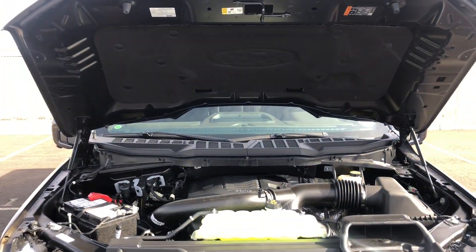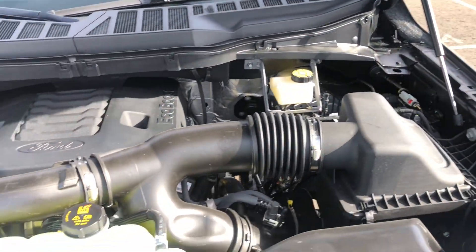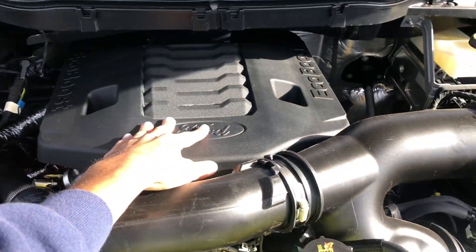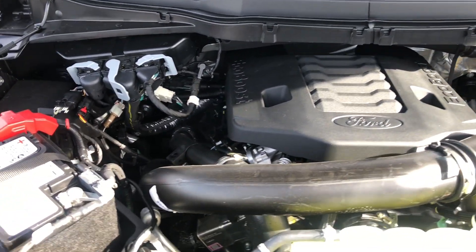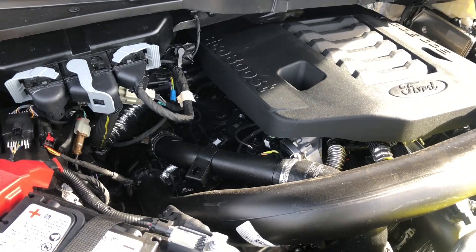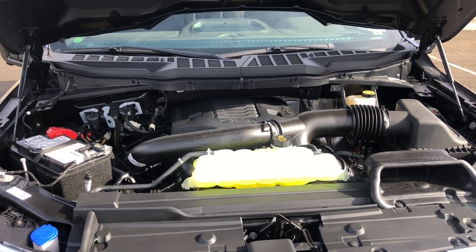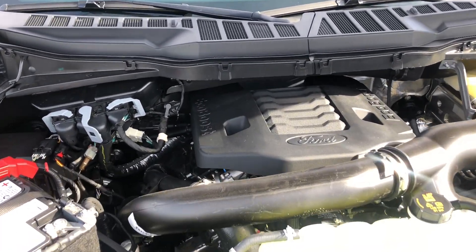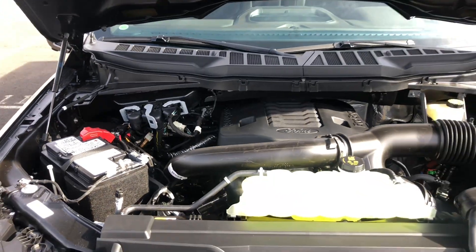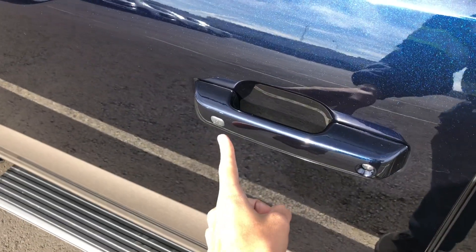Popping the hood — it has a nice hood liner, hood struts, and an engine cover. It's a 3.5-liter twin-turbo V6 with 400 horsepower and 500 pound-feet of torque. It's rated at 18 city, 23 highway, and 20 combined — not bad at all considering the power numbers and the fact that this truck is four-wheel drive.